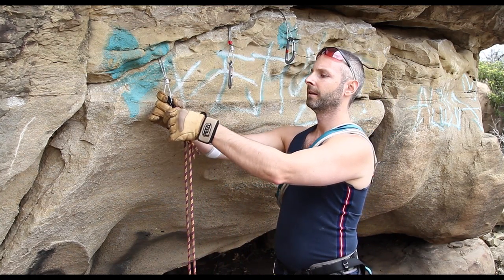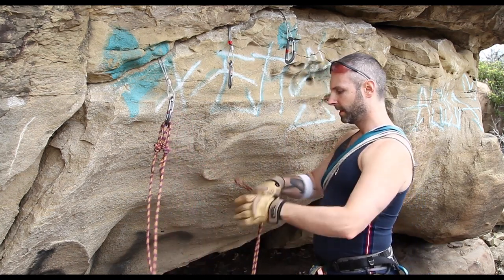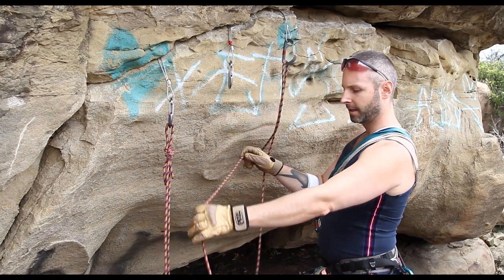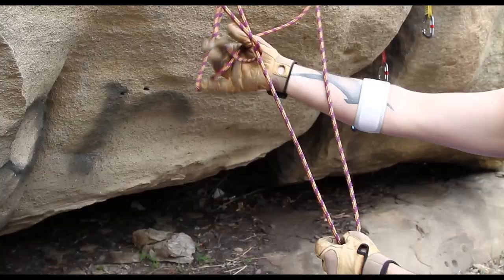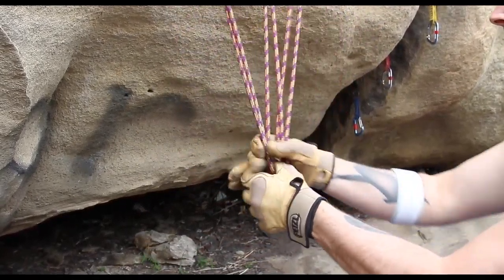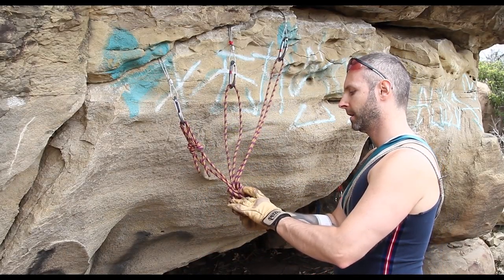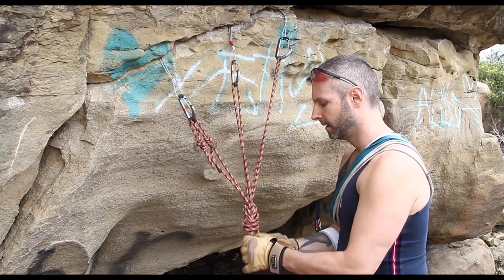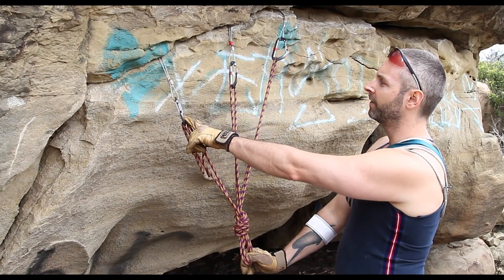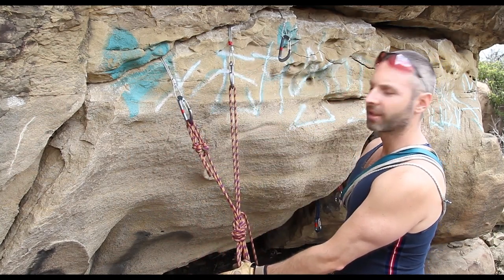Clip the cordelet into one piece of protection, take the other end, clip into the opposite piece of protection, take a loop and put it through the middle one. This gives you a master point. The reason you do this is if any one of these pieces fails, the other two pieces are still equalized.